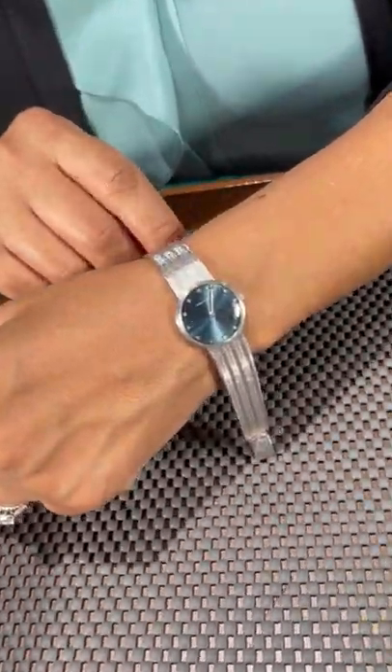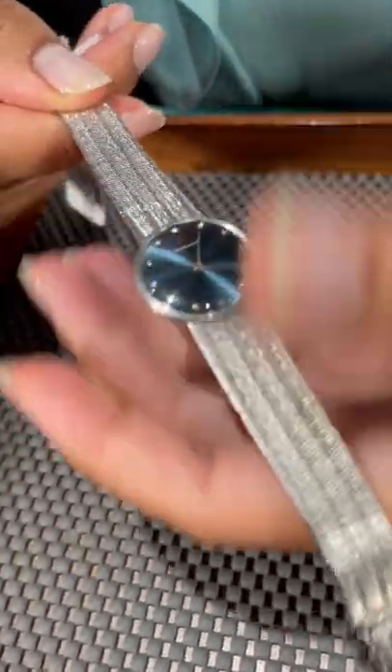I love the texture on the bracelet, the flex, and it's just a gorgeous piece to have.